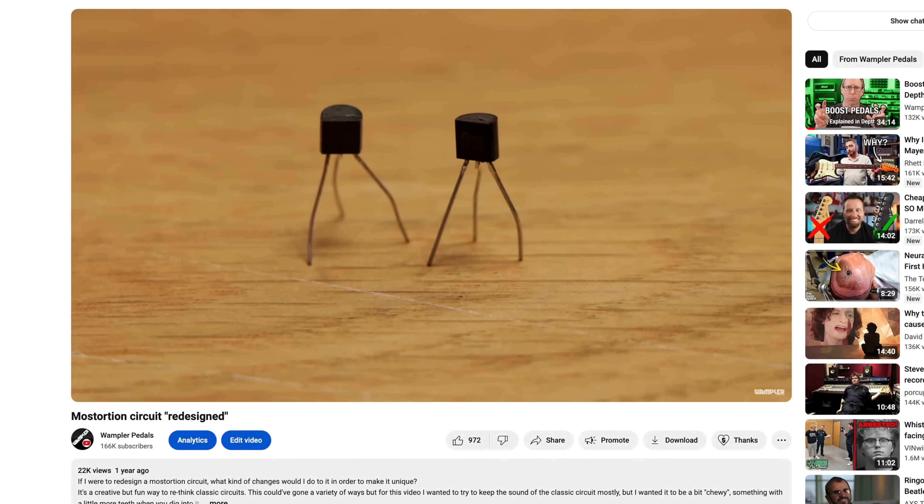Being the type of person that I am, I wanted to see what it would sound like if I used actual MOSFET clipping — not as diodes, but as actual gain stages, clipping the signal in an entirely different way using actual MOSFETs.